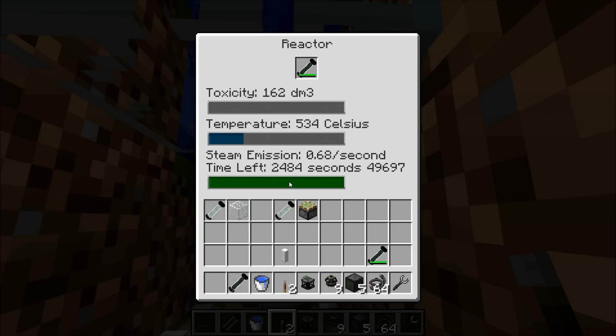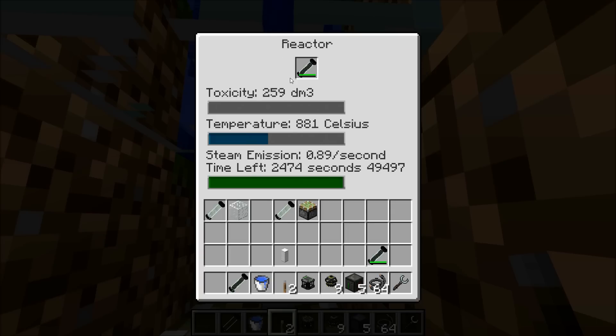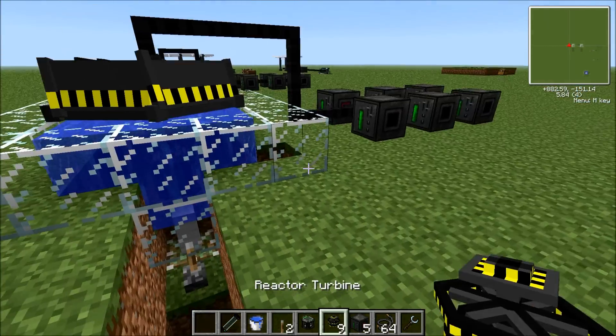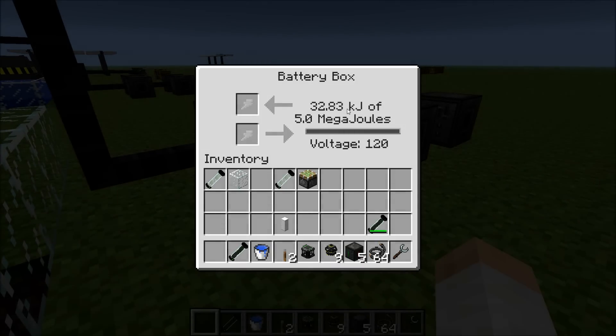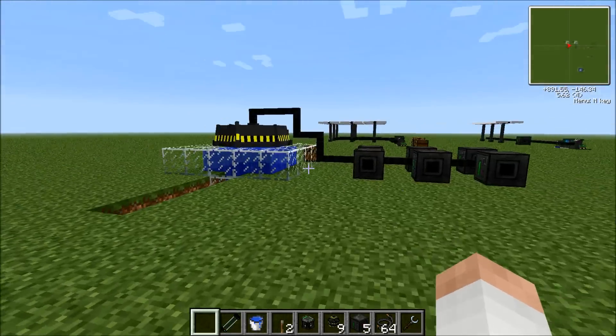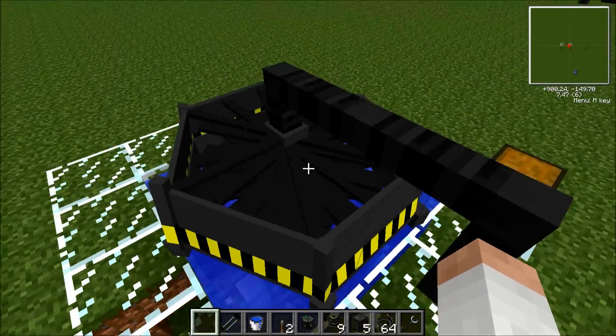Don't worry about that. This lasts 2,500 seconds — about 40 minutes, let's say. You can see 15 minutes of AFK gets that much energy. And voila, you're getting already some energy. That's because it's not fully powered up. That's pretty much the fission reactor — this battery box is all filled up to max, yet it's very efficient.